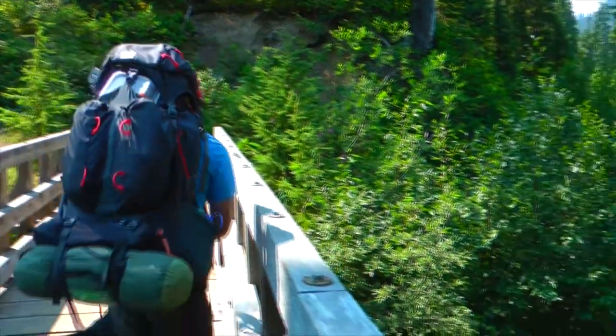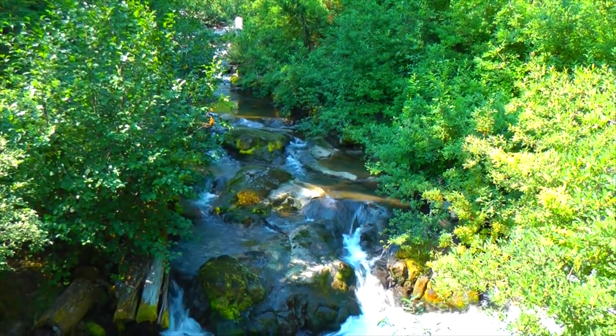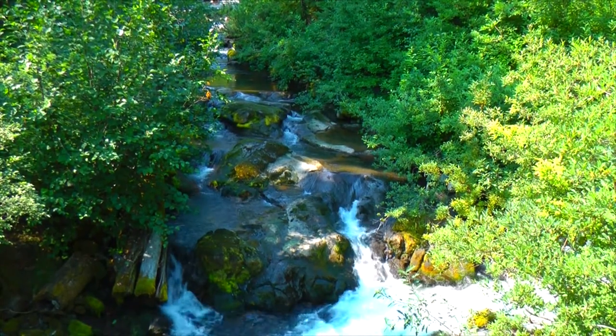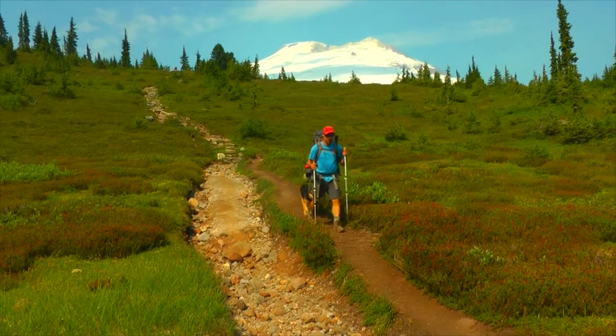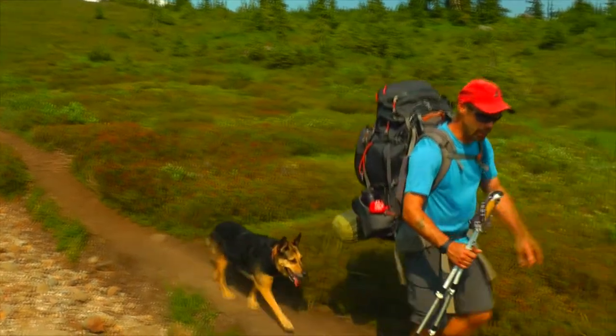Sounds of the wilderness. What a beautiful view that is. We'll get up that trail.